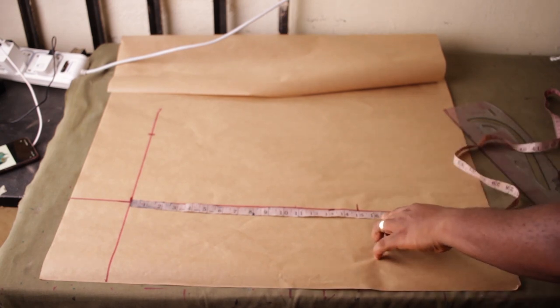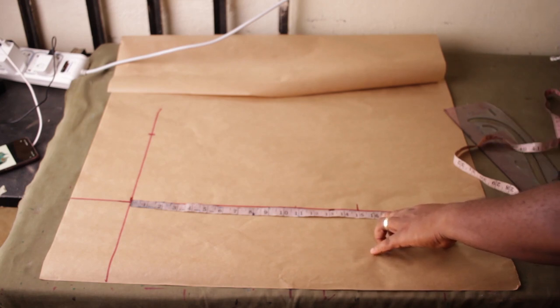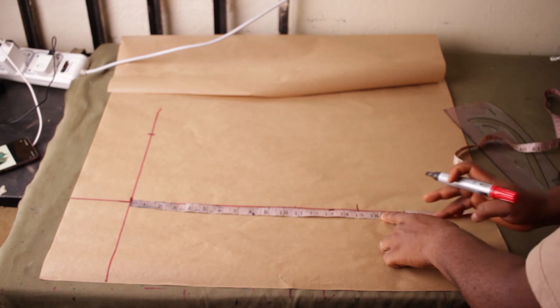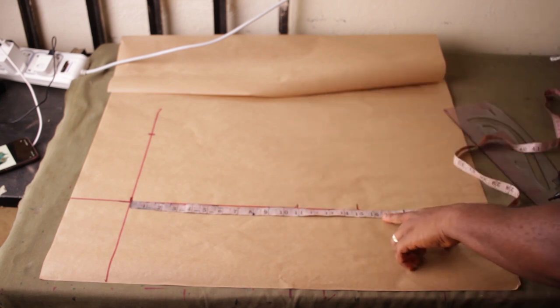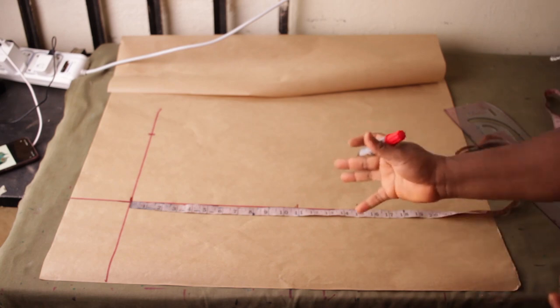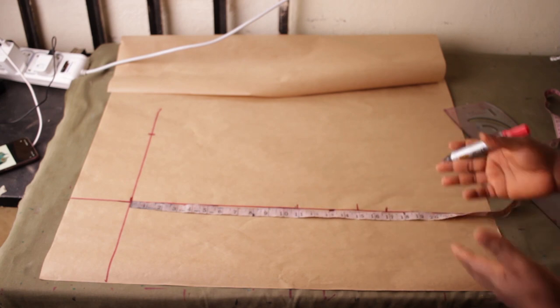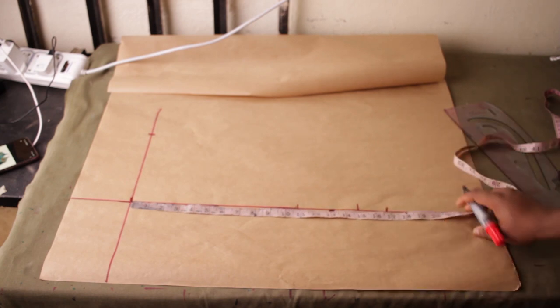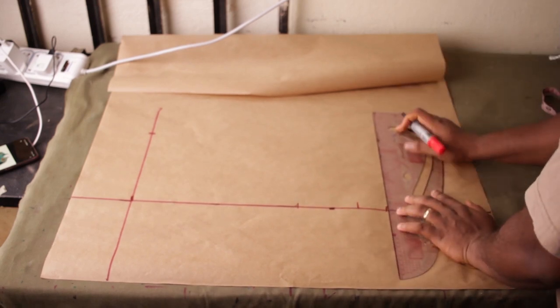To find my bust point I use this formula: underbust length minus 4 inches. So if my underbust length is 15, I count back 4 inches and place my bust there at 11. As for where the cut would be — looking at the thumbnail, the cut is not sitting exactly at the underbust length. I need to come down by two more inches and make a mark — that is where the half-cut will be placed.